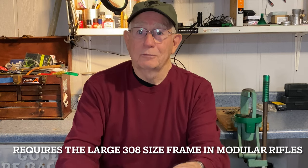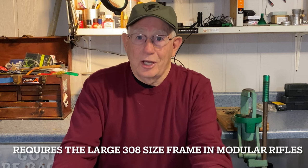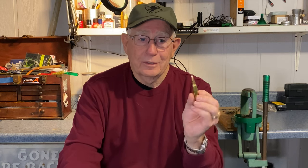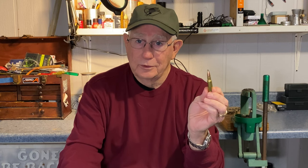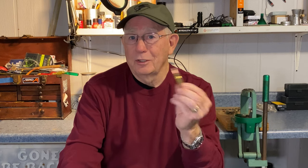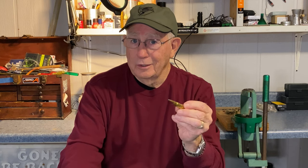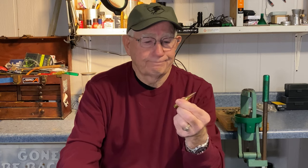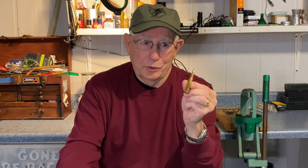You can get a pump action, bolt action, modular rifle, single shot rifles, and some pistols are chambered for this in the old single shot pistols. It has a lot of power, and if you can stand the recoil, this cartridge will get the job done. Not only is it good for hog hunting, it's good for just about everything. It's a little too heavy for varmint hunting, but if you only have one rifle and you want a deer hunting rifle, a hog hunting rifle, and occasionally take a coyote, you can do it with a .308. So, number two on my list: the .308 Winchester.